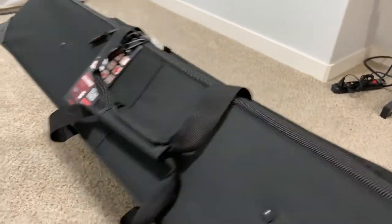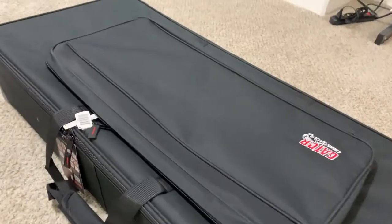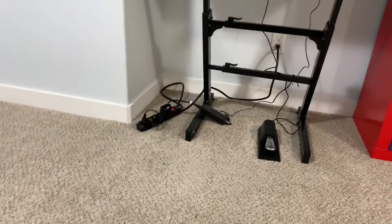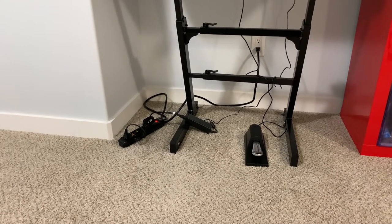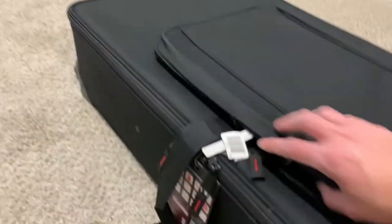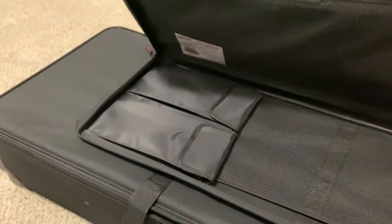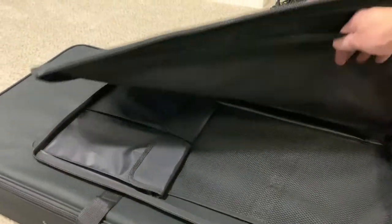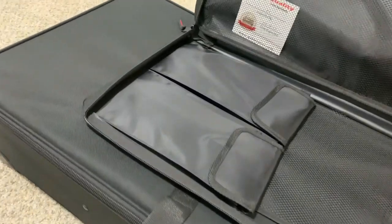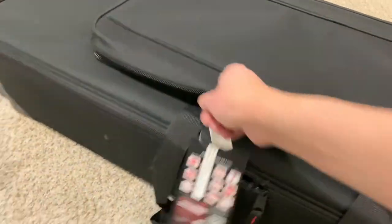There's the handle, and here is the accessory pocket. Hopefully I can fit all those things like the power cable, extension cord, and sustain pedal. Let's open it up and see how big it is. That's nice — it even has some mesh pockets there. Very good, awesome, I'm liking it so far.